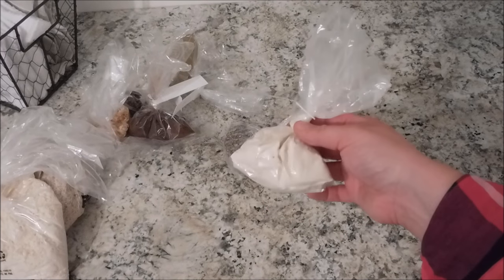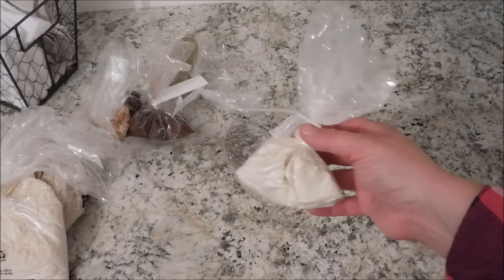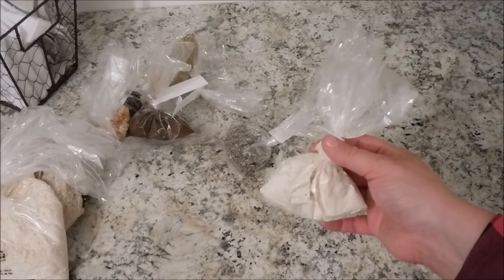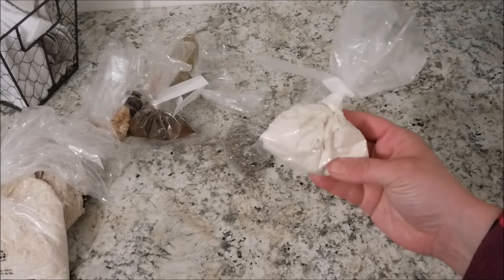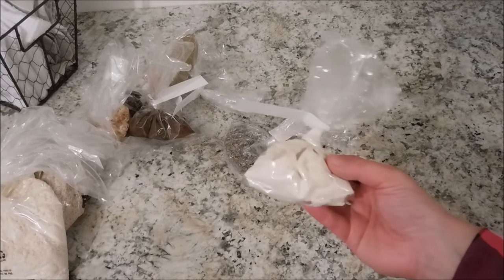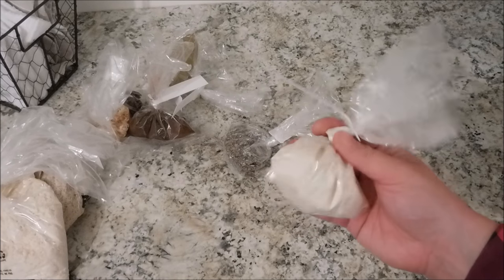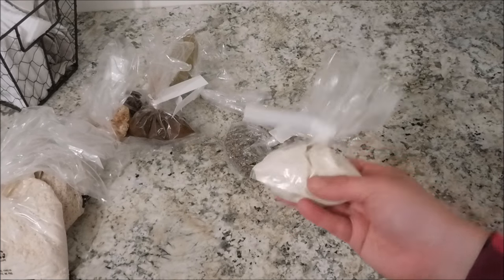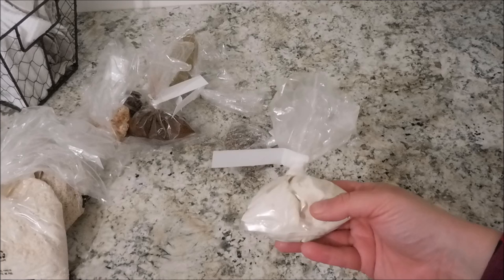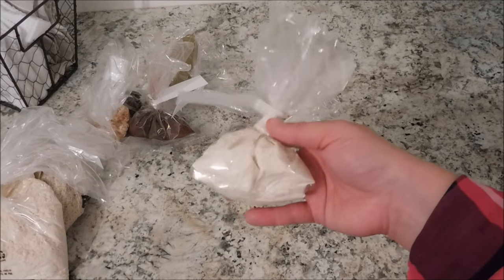I picked up some onion powder. With Trim Healthy Mama, onion powder is kind of a staple — you use it in all kinds of recipes. I'm not sure I'm going to like this one though; it's a bit different than what I buy at Walmart and seems very powdery. We'll see, but I won't be out a lot since this was only $0.68.